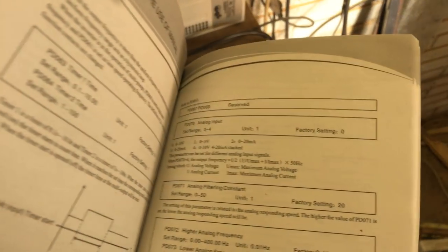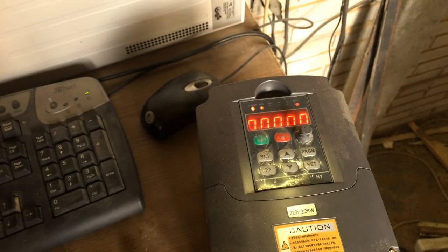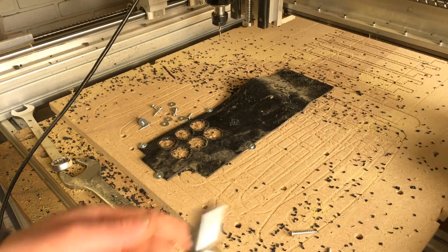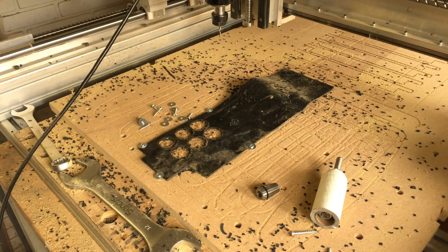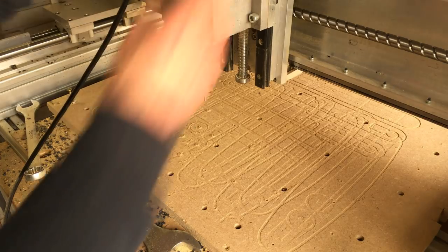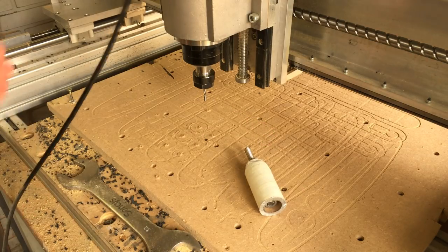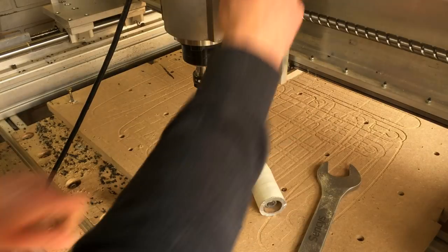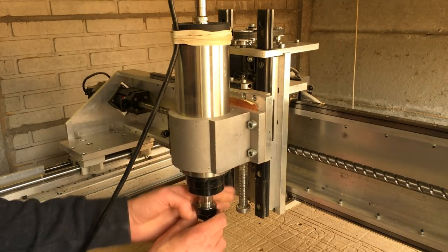The manual worked out this time — perfectly fine manual for a Chinese product. Let's put the contraption together and see what it does. Main concern first is how much wibbly-wobbling I'll get. I might actually need to move my spindle upwards because there's no room left on the screw, so I might need to move the whole spindle a little bit upwards.